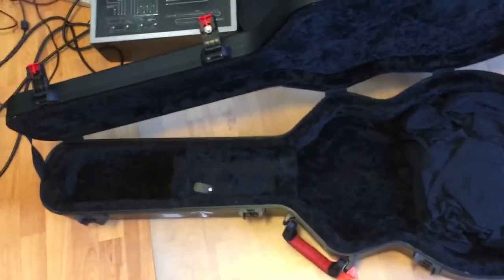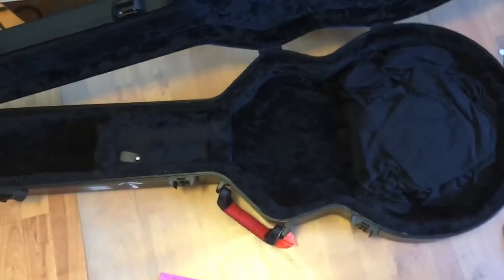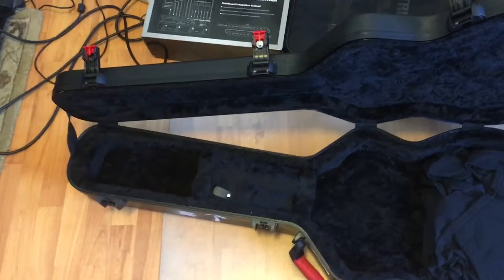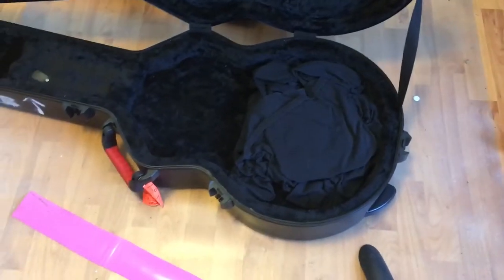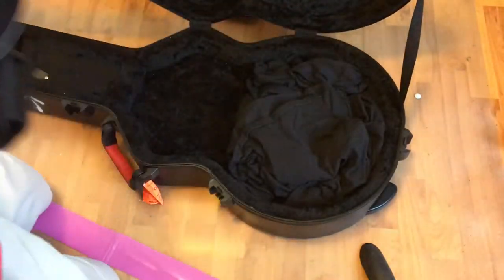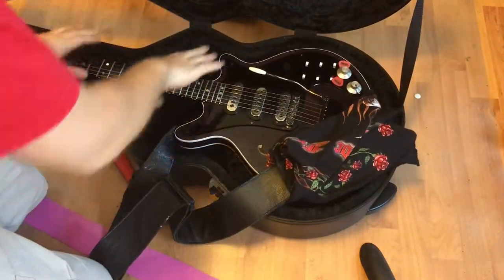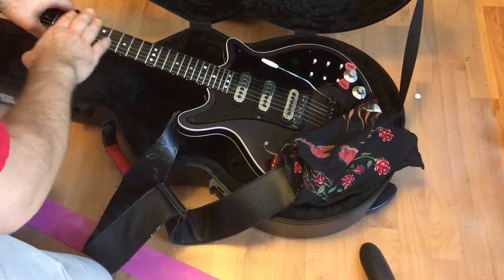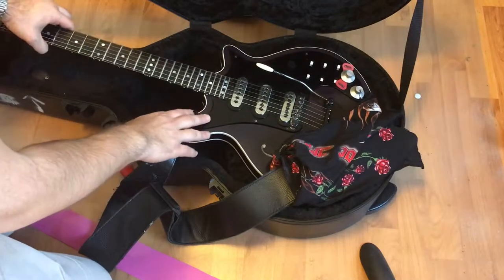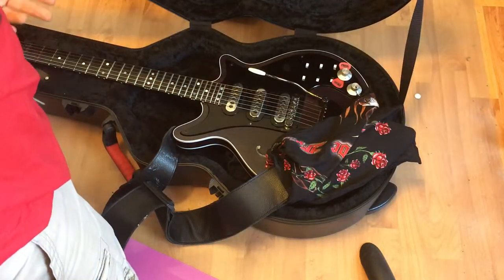With the Brian May guitar it's very difficult to find an exact case fit. I found a case for an Epiphone or Gibson jazz box guitar — it's wider and deeper than needed. So if you have something like that for your guitar, what you should do is add some t-shirts here so that your guitar is level. Maybe two t-shirts folded — see, now it's not tipping. If your guitar is not level inside the case you can easily snap the neck, especially with Gibson Les Pauls where the head joint is just horrible.